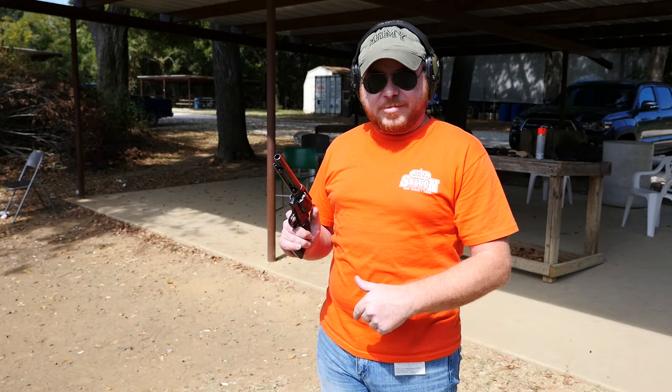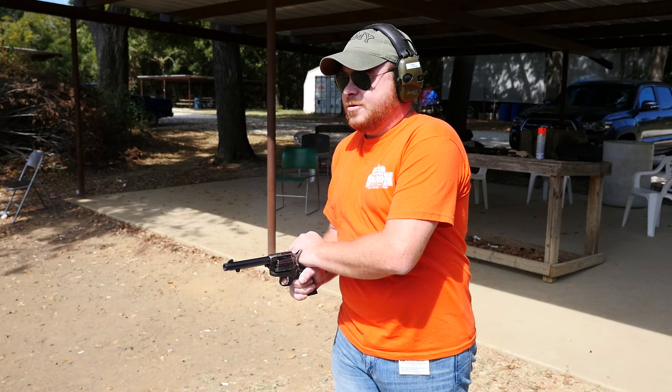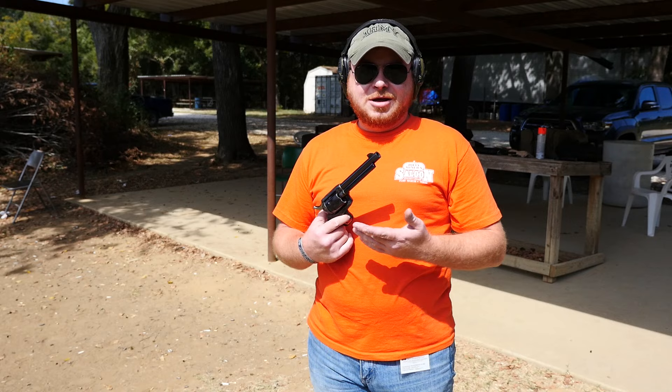The video wouldn't be complete without one of us trying to fan the revolver. Alex was mistaken earlier — I actually have a tiny NAA single action revolver, but it doesn't really qualify. I've tried fanning that and it's a lot of fun, so let's give this one a go. That's a little terrifying. It's not quite as pointable as a modern semi-auto for me — I just don't have as much time on something like this — but it's fun, a little bit nerve-wracking.